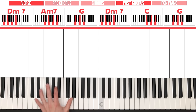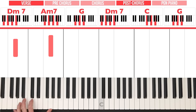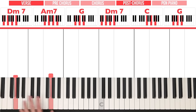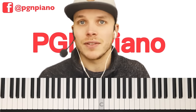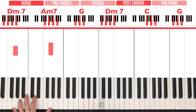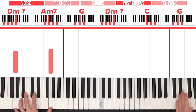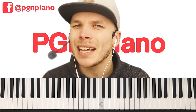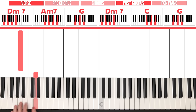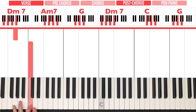Starting with the left hand — again, quite easy, we play octaves. A D octave, an A octave, and a G octave. Then again a D octave, a C octave, and a G octave. Remember that the left hand octave is the same as the chord above the piano — so D, A, G, D, C, G. If you're having trouble playing octaves, you can also play a single note: D, A, G, D, C, G.